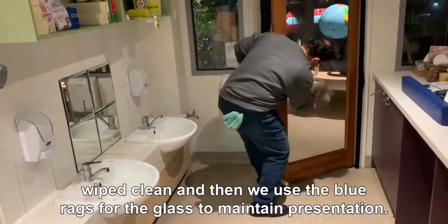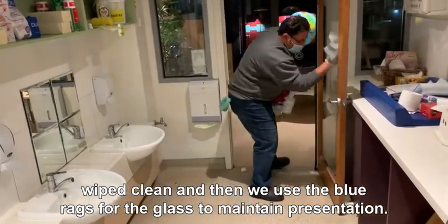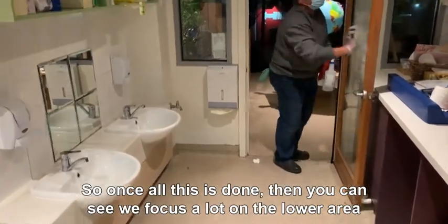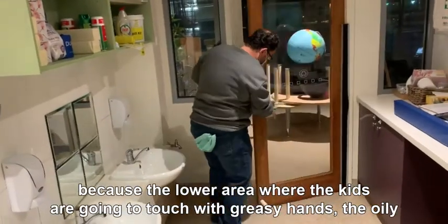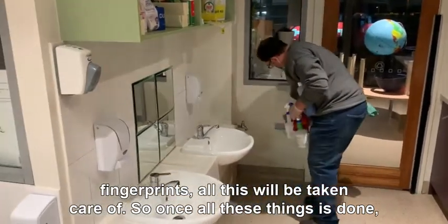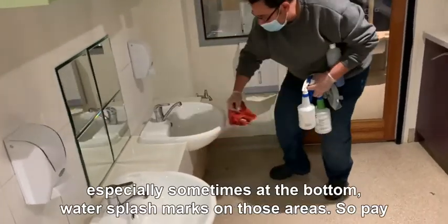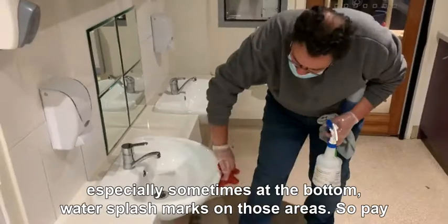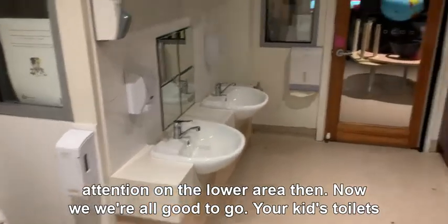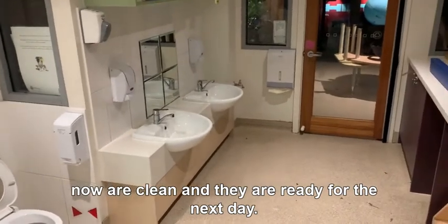We get all these door handles wiped clean, and then we use the blue rack for the glass to maintain presentation. We focus a lot on the lower area because that's where the kids are going to touch with greasy hands — the oily fingerprints, all of this will be taken care of. Sometimes at the bottom you have water splash marks, so pay attention to the lower area. Now we are all good to go and your kids' toilets are clean and ready for the next day.